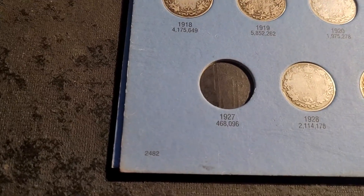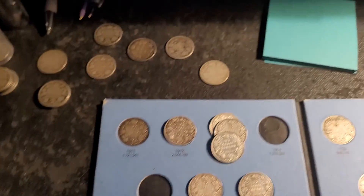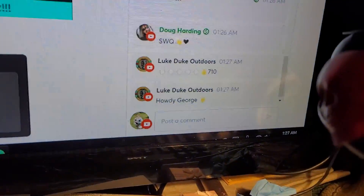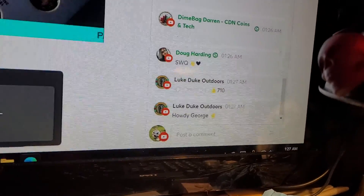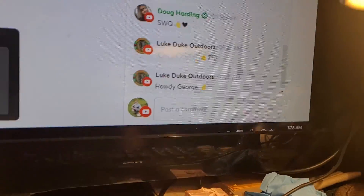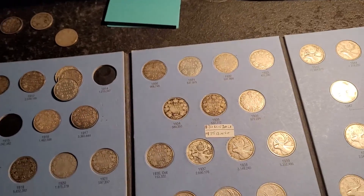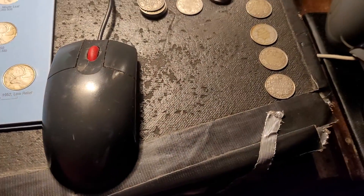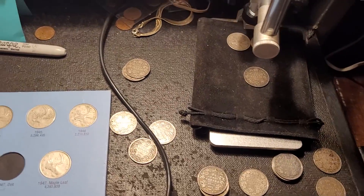I need a 27 — boom! I need the 15 and the 14 — boom! Luke the Duke is in the house. Hey Duke, Mr. Duke is in the house. I'm doing a bit of a video here, Luke — you're in it. There you guys go, and this is a bunch of the quarters I have left still to do.